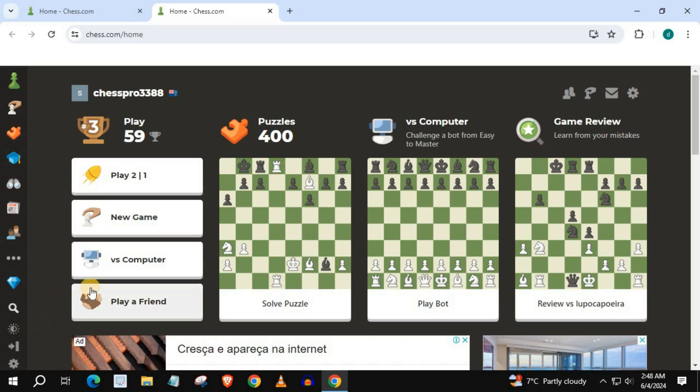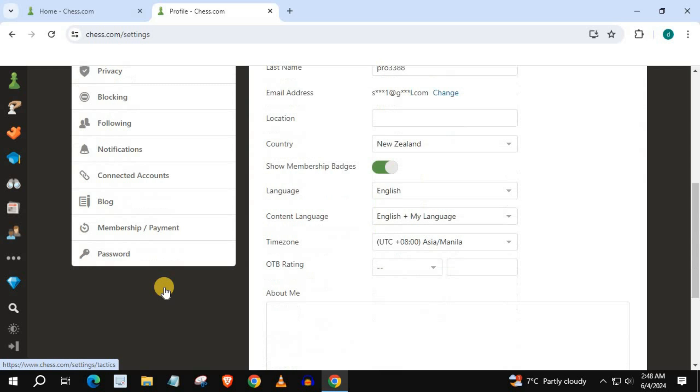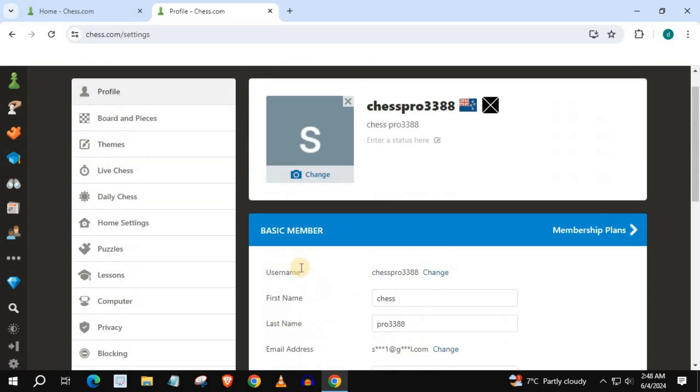Our chess account has changed to light mode. Everything is easier to read, and that's how you do it guys — how to change to light mode on chess.com. Thank you very much.